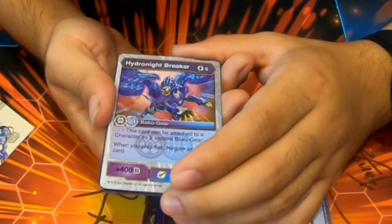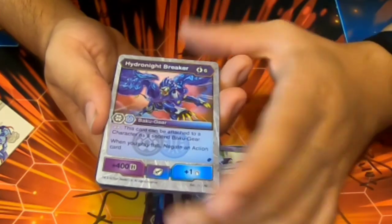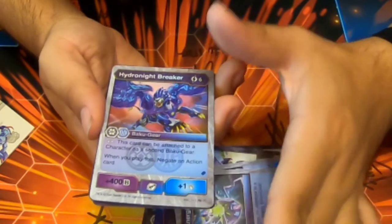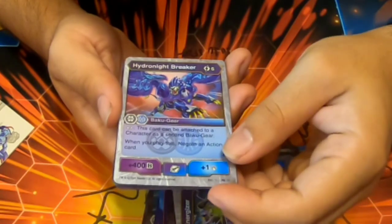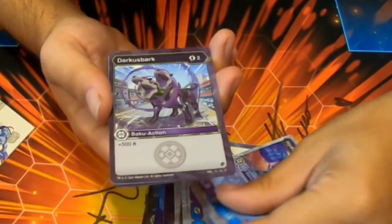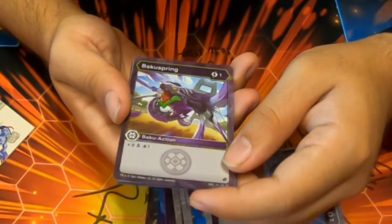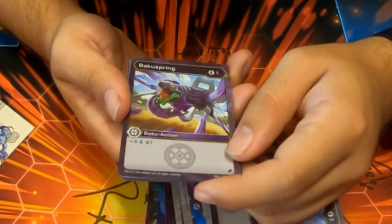Hydronite Breaker — six cost, Aquas/Darkest gear. It can be attached as a second gear. When you play this, negate an action card, and 400b, one damage. I like this card — this is interesting. And there's two! Baku Spring — one cost, Shadow Strike and draw one. That's actually not that bad.